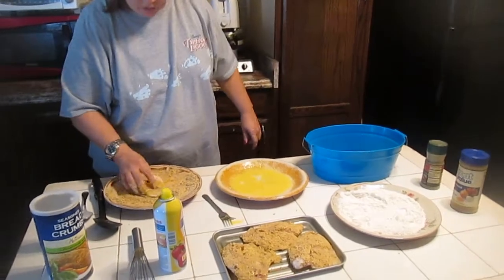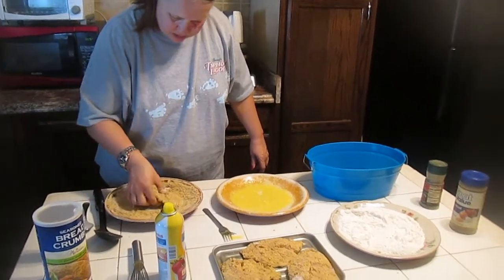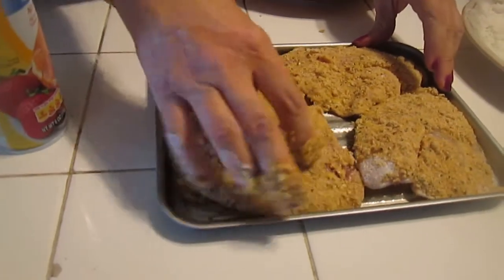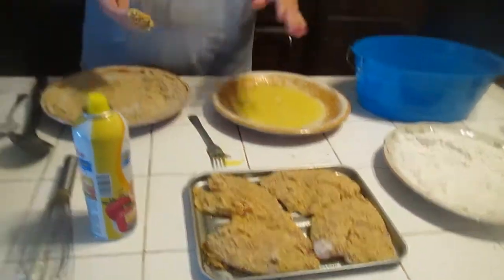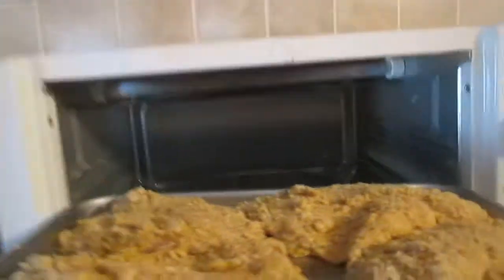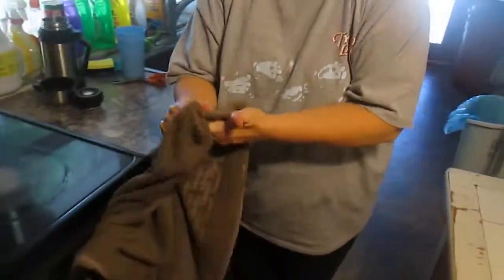I made too much mix because I wanted you to see really clearly on YouTube what I was doing. Now I'm going to wash my hands and we're going to cook that in the toaster oven. I'm a frequent hand washer.